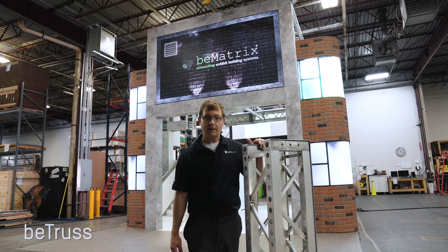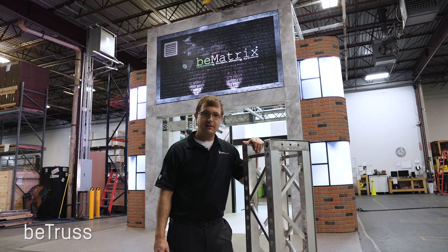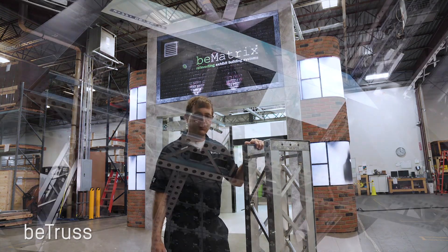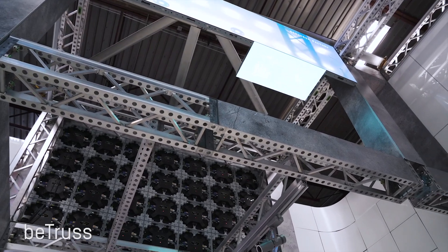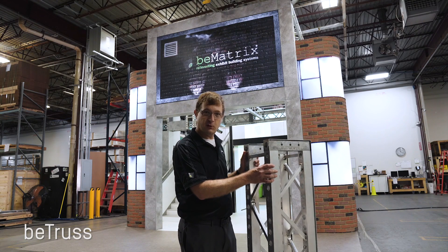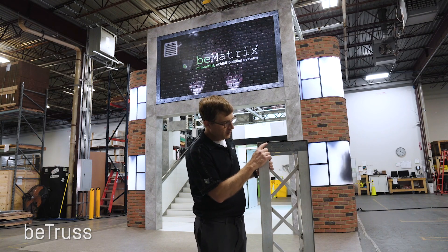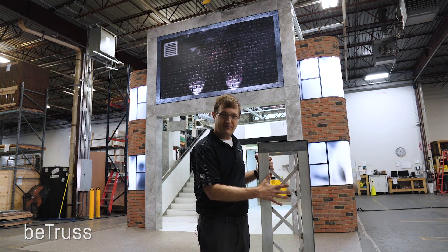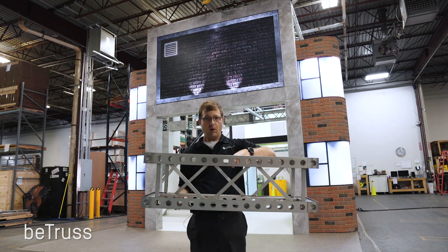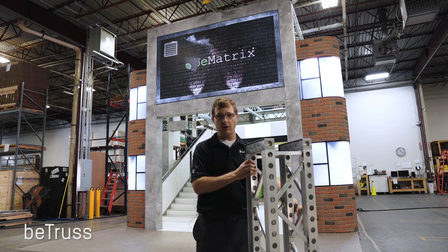Now we're going to take a look at the new B-Trust. This is an exciting new development. It's a structural product intended to allow you to span larger and build bigger with your B-Matrix inventory. Unlike a traditional box truss or a stage truss, this product can be covered just like your traditional B-Matrix frame inventory. You could put a hard panel in the frame with Velcro or use the integrated SEG slot to put a fabric graphic on it. This is a structural product so it can be used horizontally or vertically to make very large elements in your exhibit.